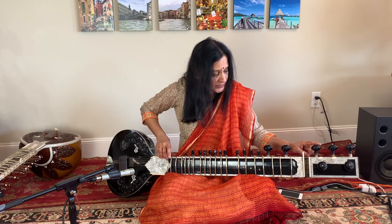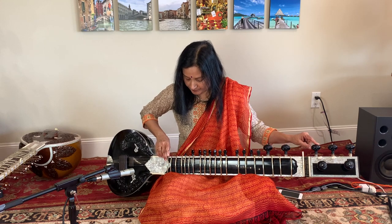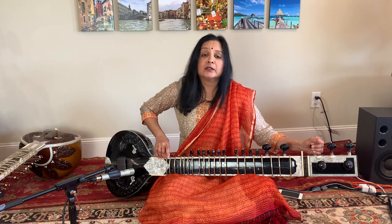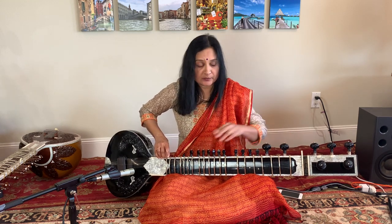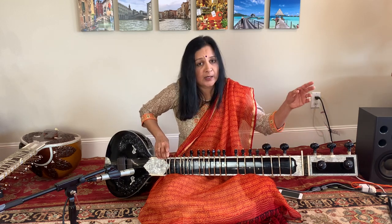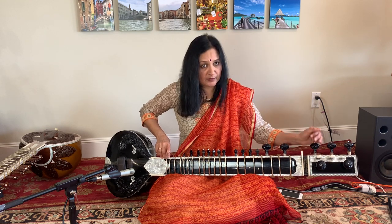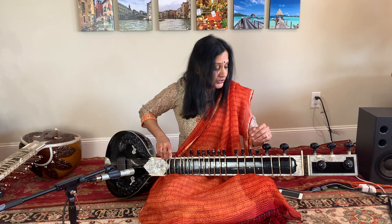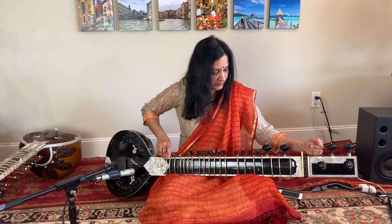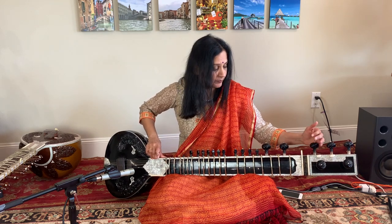Now the next string is Pancha. The fourth string on sitar is Pancha — that is the middle octave part. Sa-Re-Gamma-Pa. Let me reduce it a little bit and then try to match it with the first sound. There you have a Pancha.